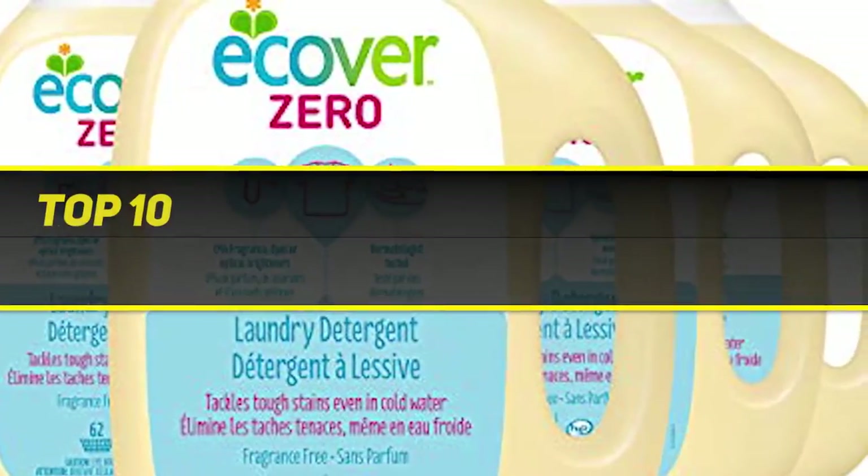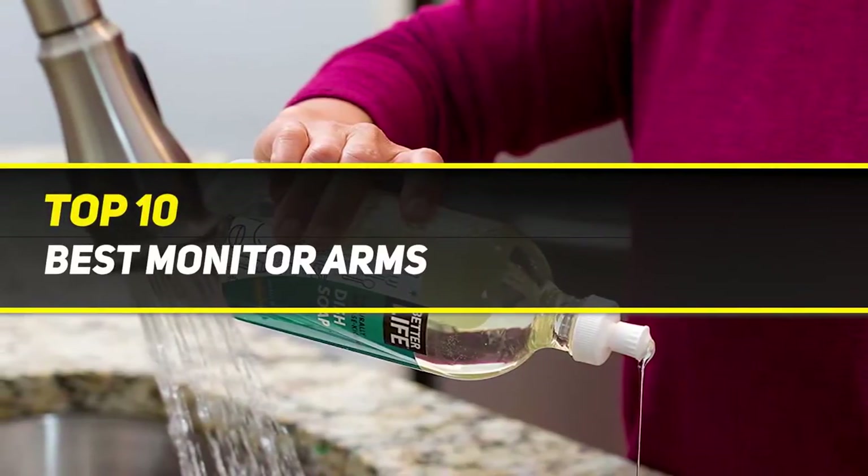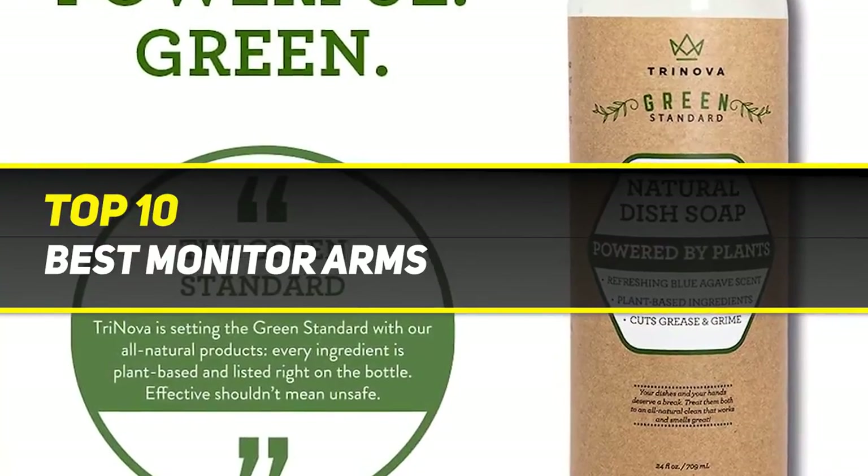10 Best Picks presents the Top 10 Best Monitor Arms. Starting at number 10.